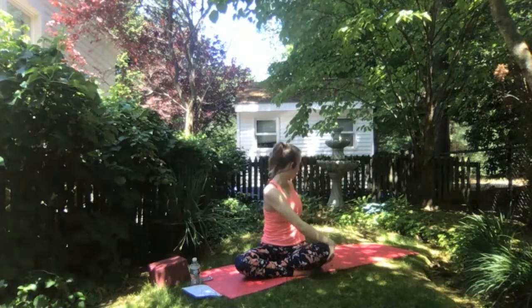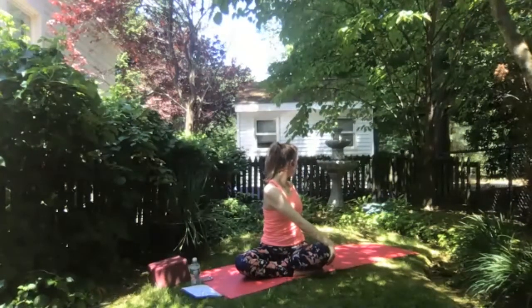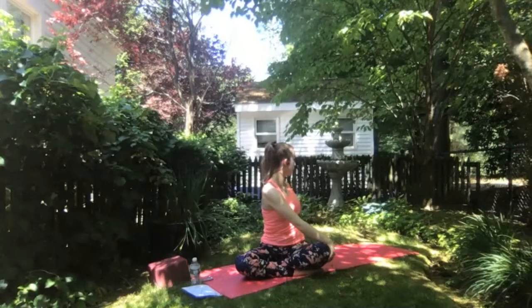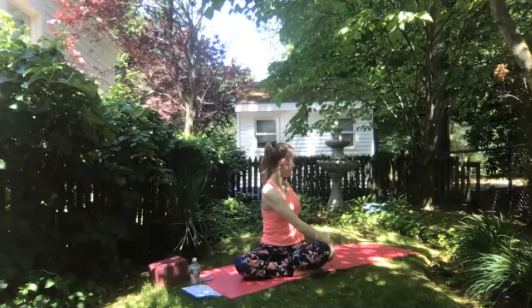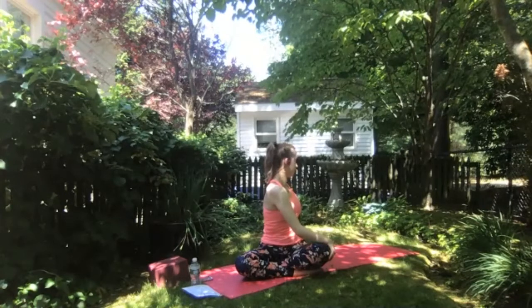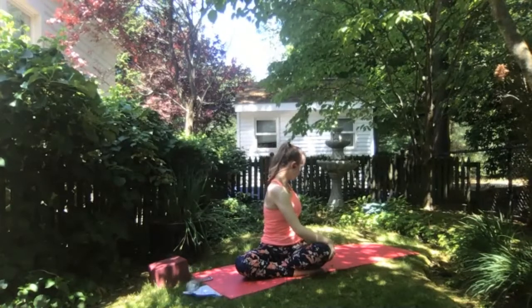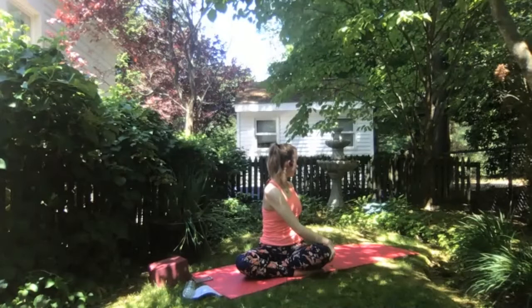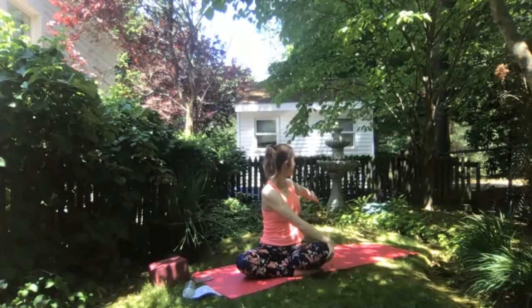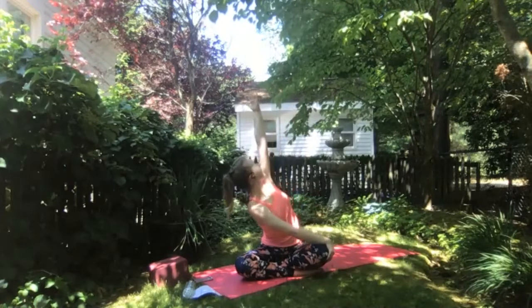Exhale to round through your back, finding right hand to left knee. Inhale to roll up through your spine, left hand comes behind you, taking a gentle twist here. Inhale to find length in your spine, and exhale to twist a little bit deeper. Think of pulling the right shoulder blade away from your spine and left shoulder blade towards your spine. Then inhale, taking left arm up overhead — staying in the twist for another side body stretch.